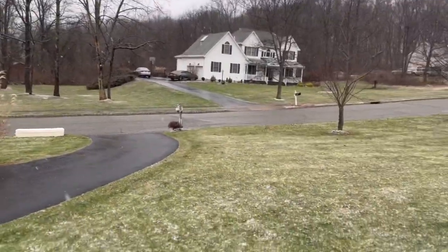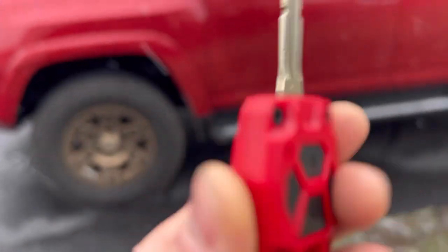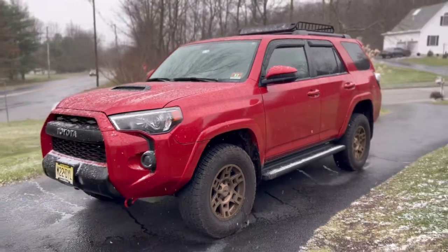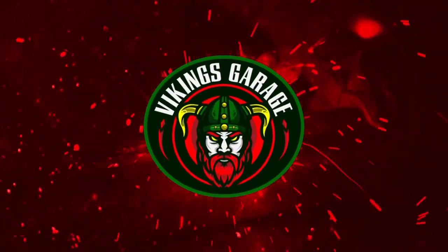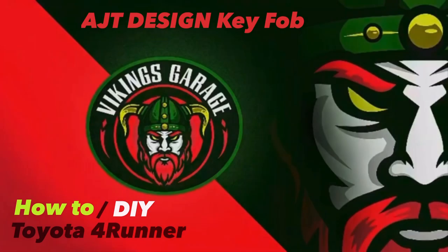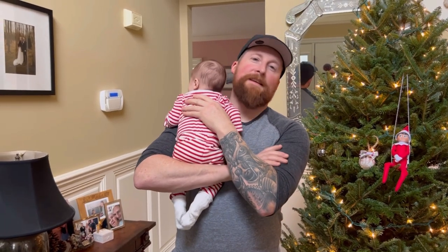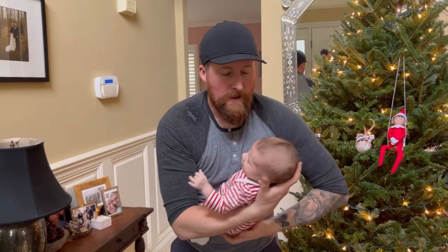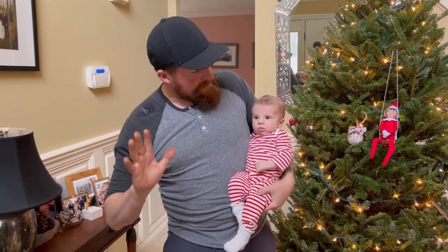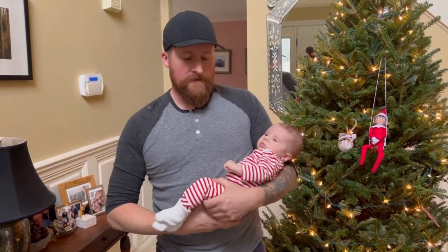It is indeed a very lovely day here in New Jersey. Welcome back to the channel — this is the Vikings Garage. She's not sleeping, and this is the new addition to the family. This is Hammer — say hi, Emma! Hi everybody, I'm a little Viking.